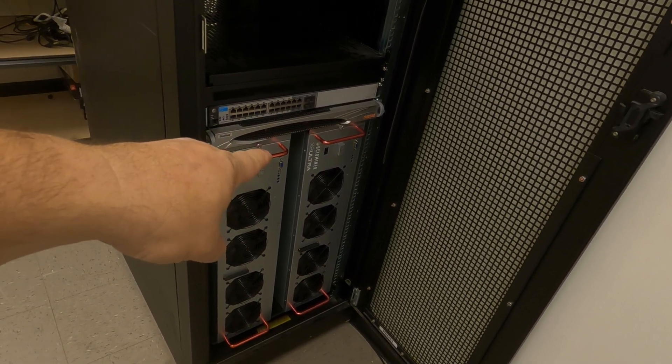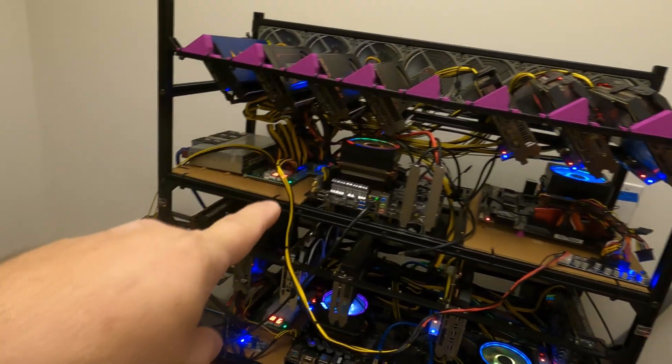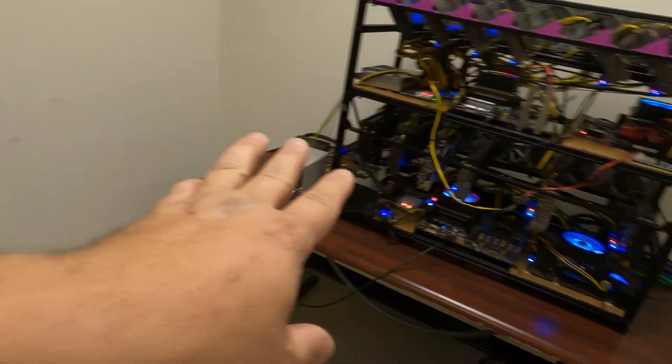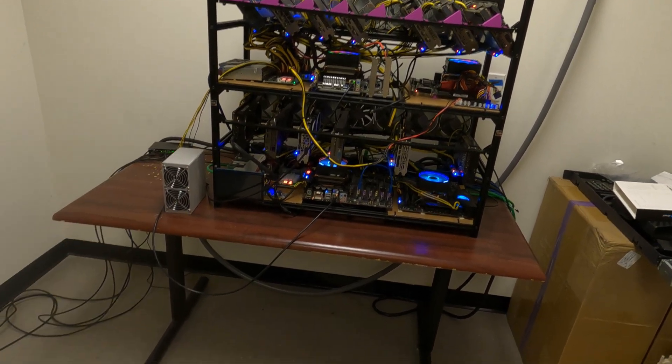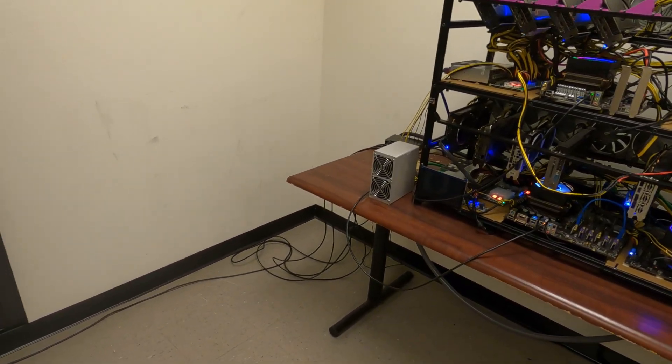Hey everyone, today is the day to do the switchover and take all the GPUs from here and throw them into here. First off, let me get everything shut off, get these rigs off of this table so we can use this table for setup, and we'll go from there.